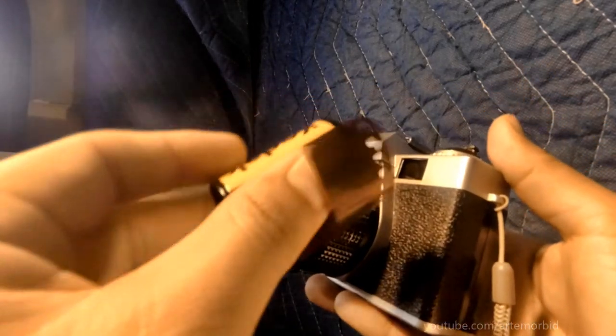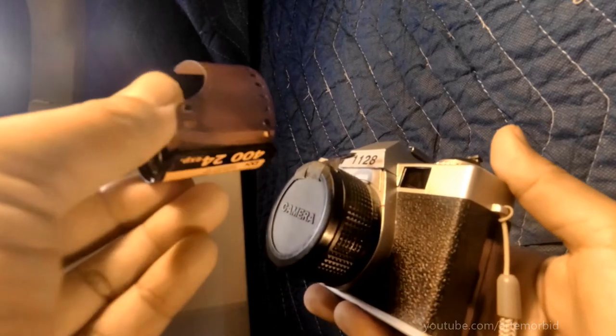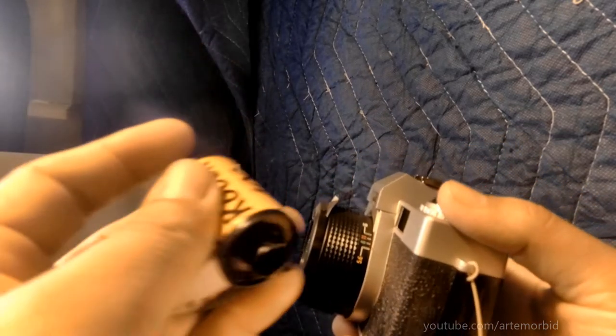So I've put some film in there. The examples you're about to see are from this Kodak 35mm. And let me show you what happened, because this is the problem with it. This is what ended up happening with it.